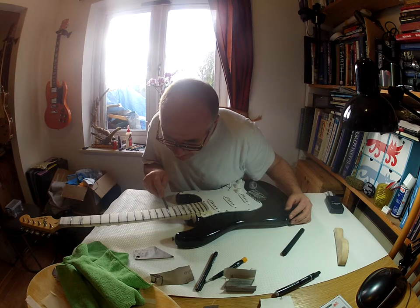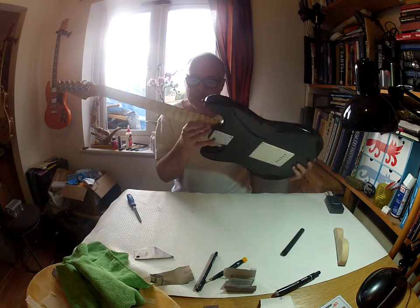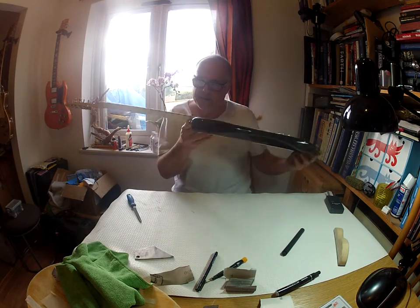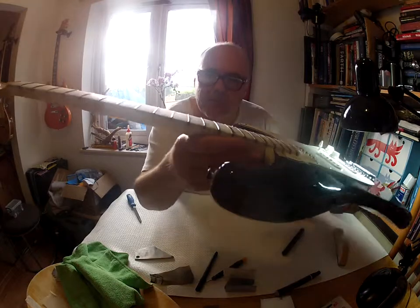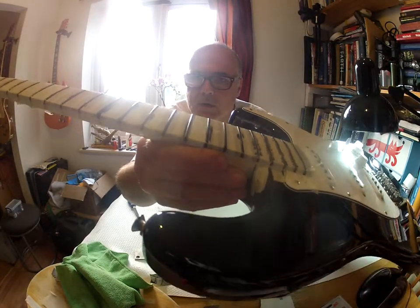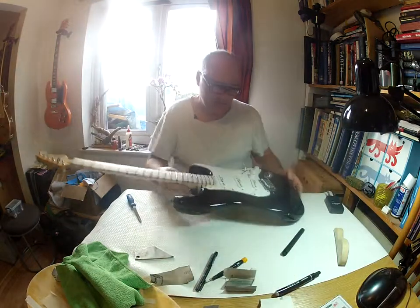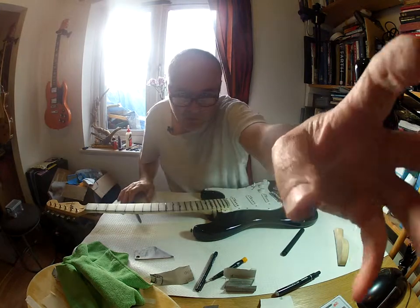You've got to be realistic about this — if you go too far, you're practically filing on top of the fret. So I'm going to stop there on that one. Right down the middle of that fret there's a little thin black line, and basically we're going to do that to all of the frets. I'm going to stop the camera so you don't die of boredom.